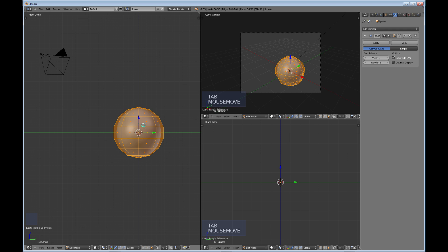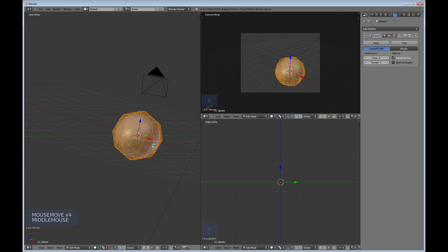You can see right now that the segments are positioned straight on toward us. I'm going to do RX 90 to rotate 90 degrees and hit Enter. Then let's go to the side view — hit number 3 on the keypad.